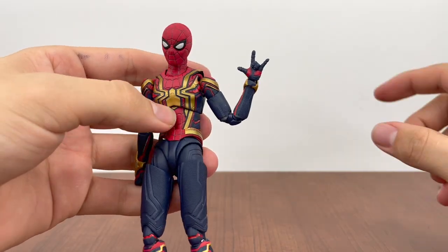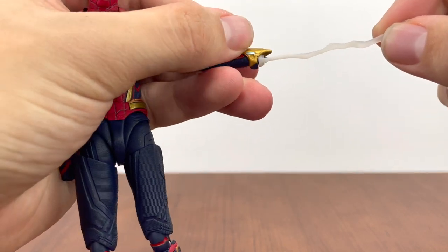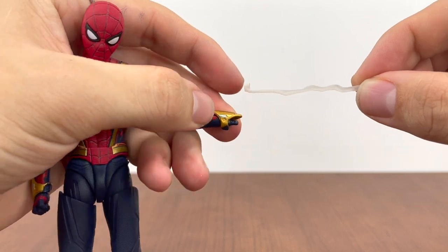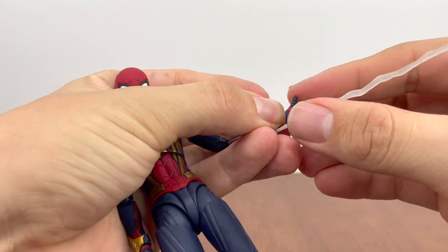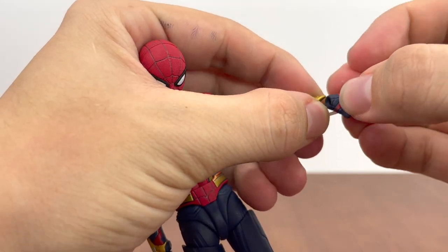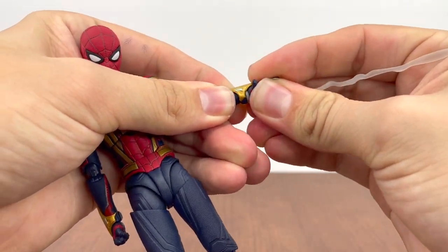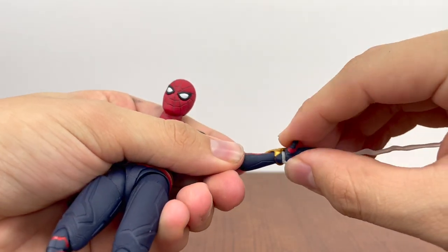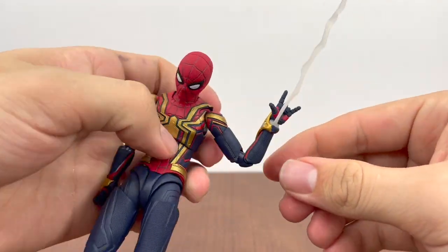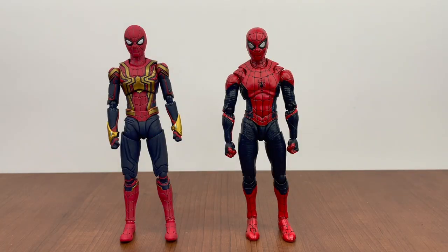Like most Spider-Man figures, there are interchangeable hands — you can see the ball joint and just pop a hand on. You do want to be careful as it is a small joint. One gripe with the web effect pieces though: the cover is supposed to sit over the ball joint, but it feels way too thick and prevents the hand from sitting on the ball joint properly. I've been unsuccessful getting that to work — the hand tends to pop off.